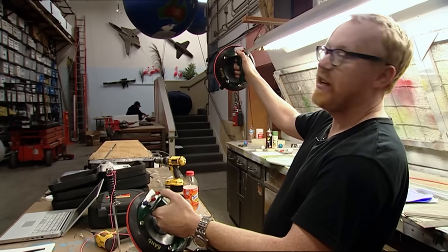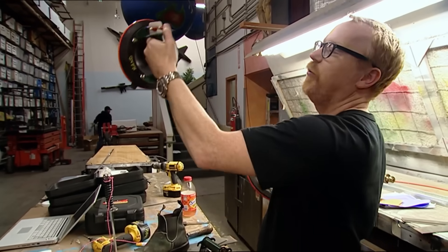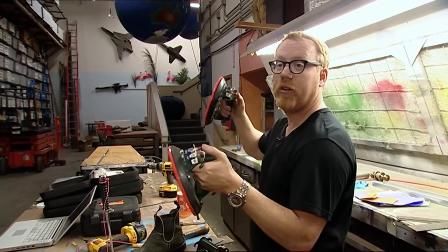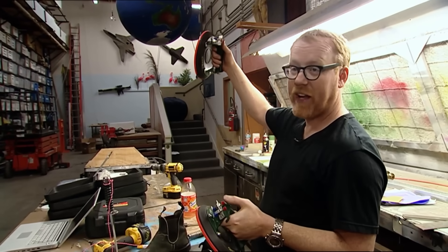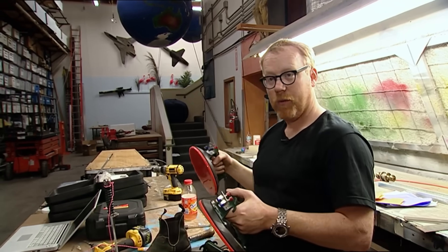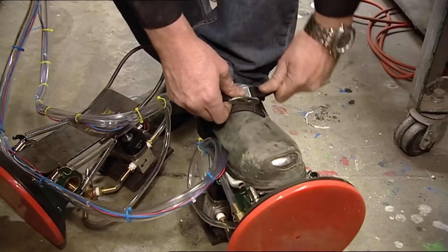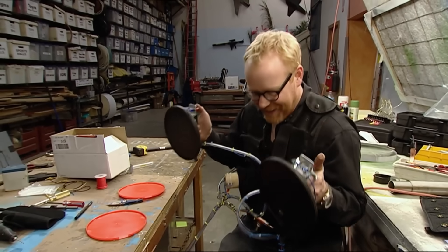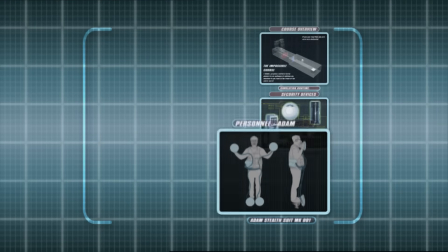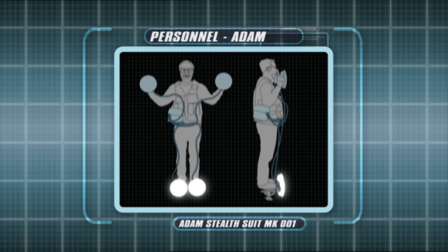This controls my right hand and my right foot. This controls my left hand and my left foot. These are not momentary push buttons — I push one and that valve's activated, it'll stick. I release it, it lets go. And with Adam dressed like he belongs in The Matrix, he's made a stealth suit to be proud of. Yeah, baby! Suction cups on hands and feet, vacuum pump in backpack, and more wires than a New York switchboard means this heist hero is humming. But will it work?